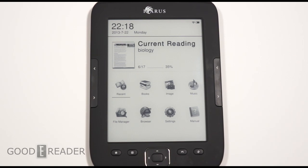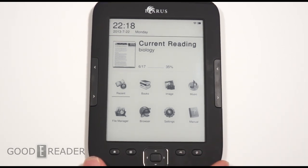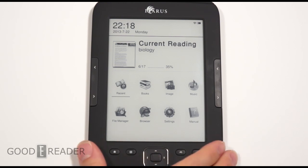So this is the main UI. It's fairly basic. There's really nothing to write home about in terms of settings and things like that. There's really no games or anything on this. This is an e-reader first and foremost.